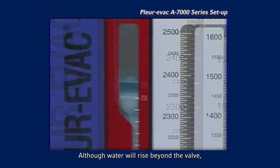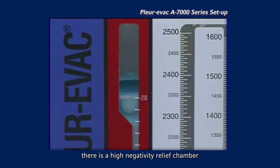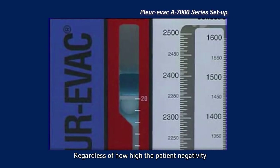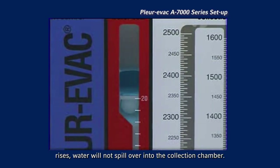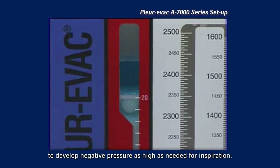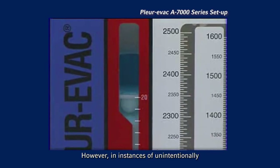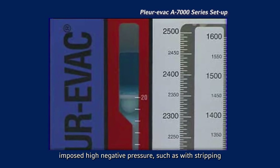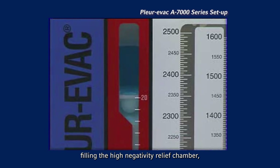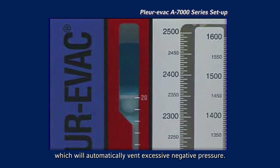Although water will rise beyond the valve, there is a high negativity relief chamber above the valve to contain the water. Regardless of how high the patient negativity rises, water will not spill over into the collection chamber. This unique relief chamber allows the patient to develop negative pressure as high as needed for inspiration. However, in instances of unintentionally imposed high negative pressure, such as with stripping the chest tubes, water will continue to rise, filling the high negativity relief chamber, which will automatically vent excessive negative pressure.